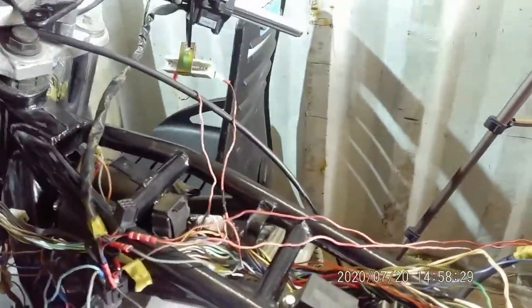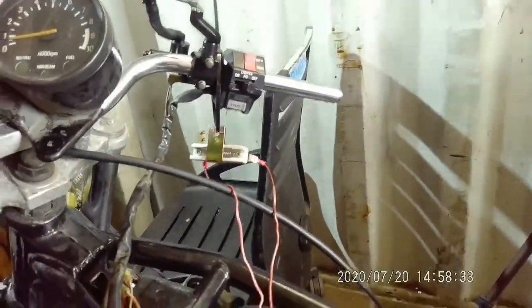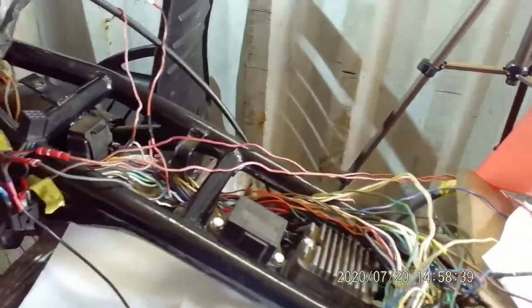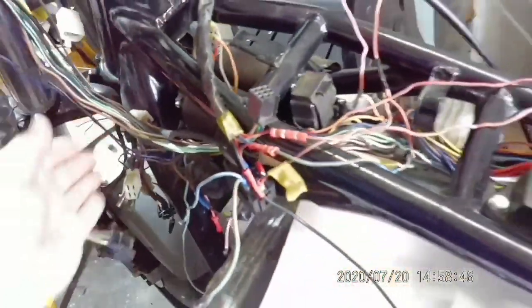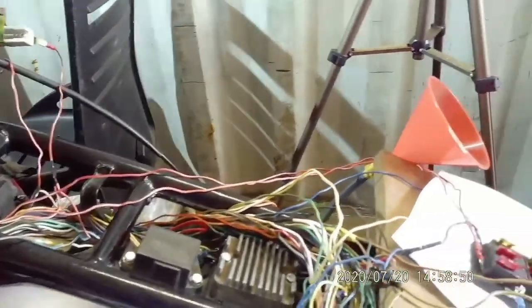At this moment in time, what I've done — I couldn't use the ignition switch, which is underneath here. I couldn't use the ignition switch because when I was going through it, the plastic connector there was starting to get warm, which suggests that there's a problem inside the ignition switch itself.